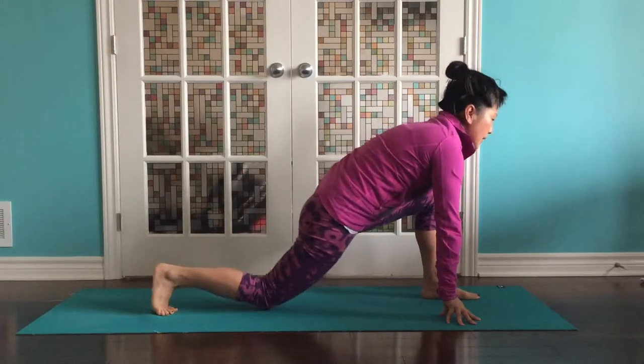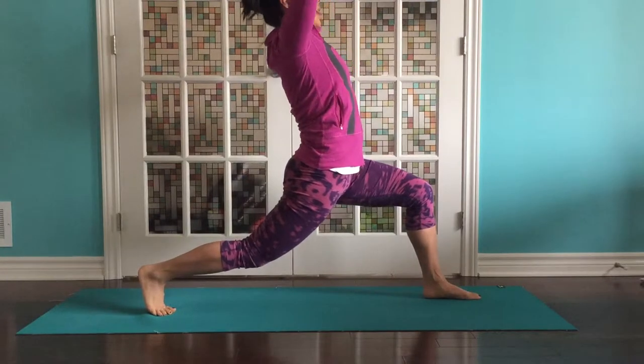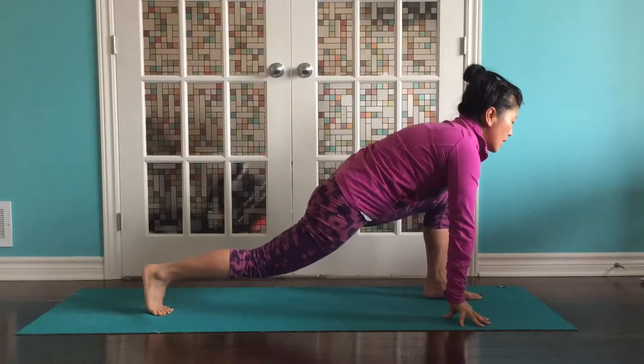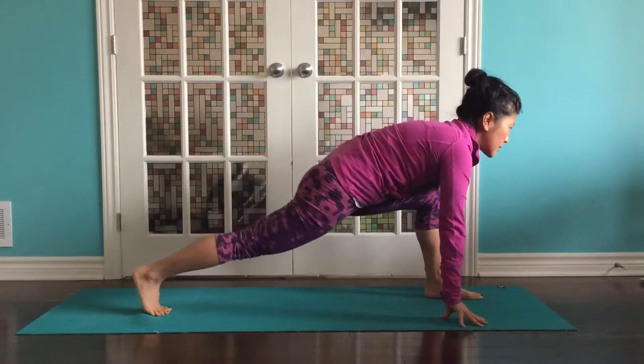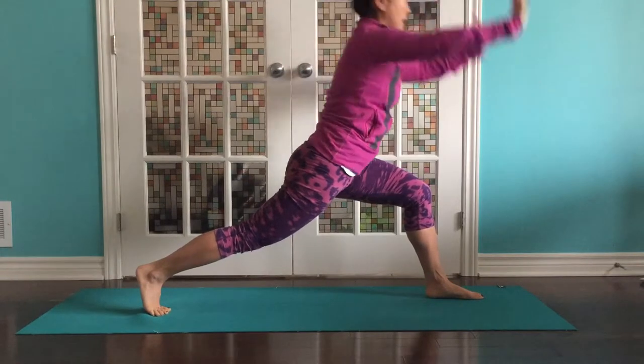Stabilize. You can bring your back knee down as an option. We're going to inhale, come up for a crescent lunge. Exhale, come down. Lengthen the spine. Drop your hips. Inhale, crescent lunge. Exhale. One more time — squeeze your back glute to help support. Inhale. Exhale.